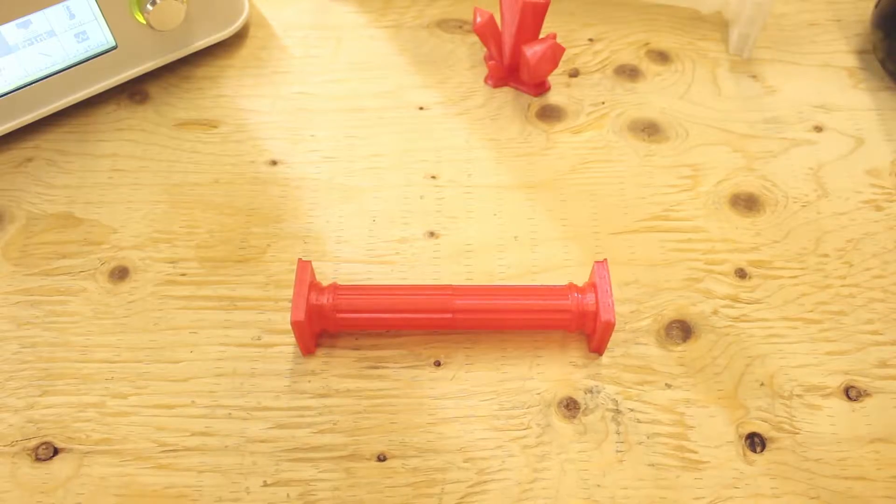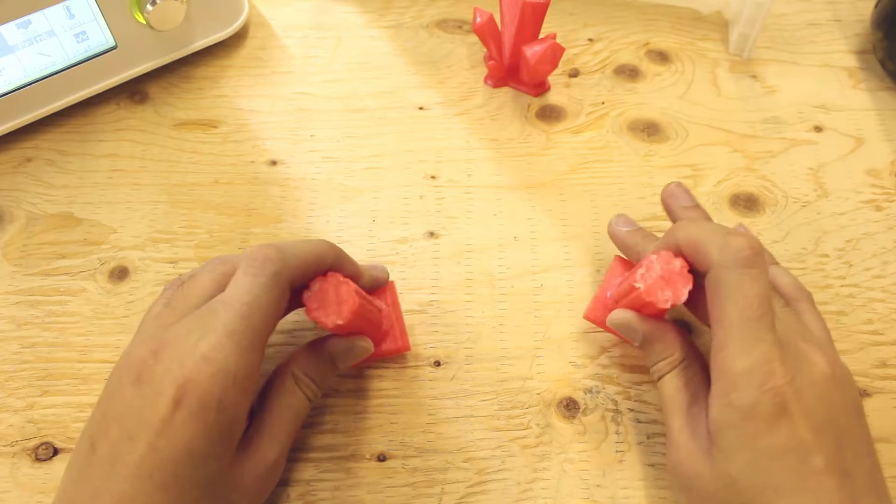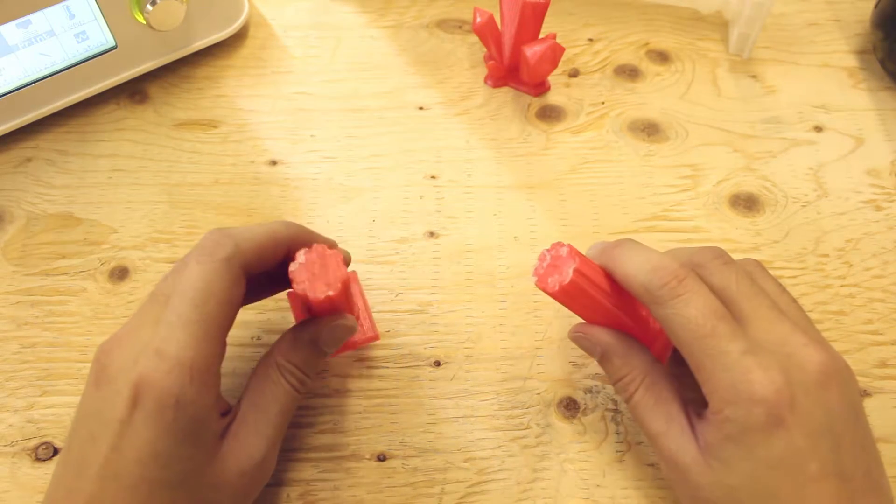Now let's put it through the strength test and see the results. It held on for a bit but then it broke. The PVA glue is dry, so I guess it was not meant to be used this way.